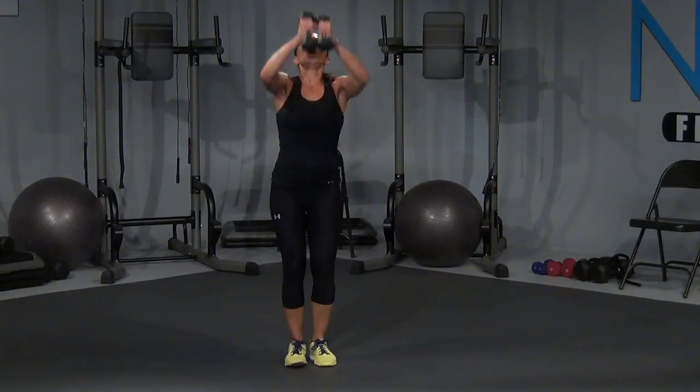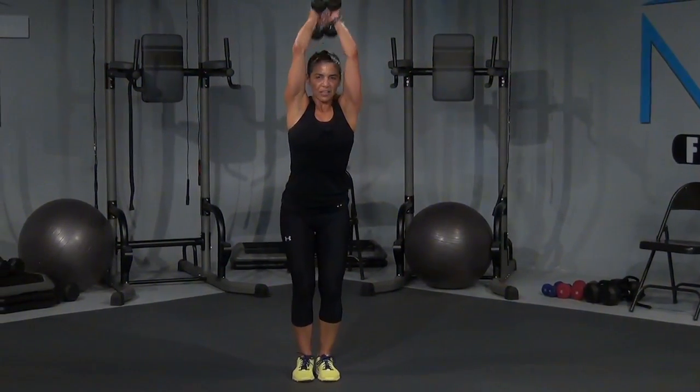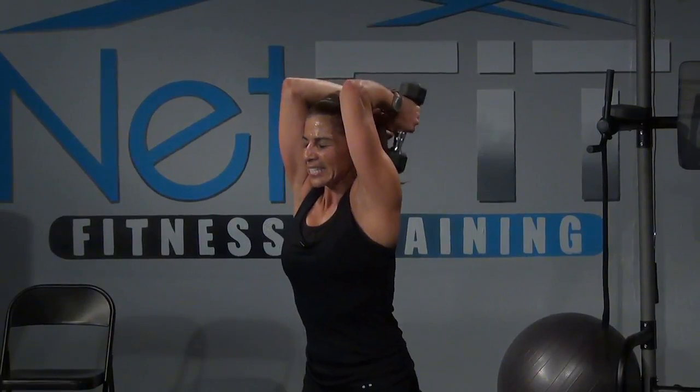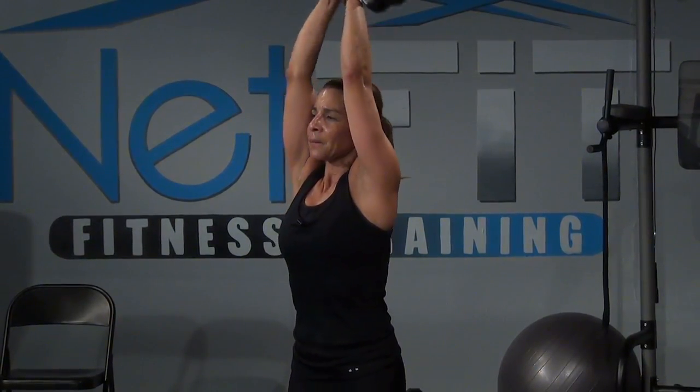Bring it all the way up — overhead for eight. Bring it up, seven, that's it, six. You want those arms close to the side of the head — so it's down, all the way up, down, straight up, down. Come on, right here, three, two. Feel it in the back of the arms, and one.